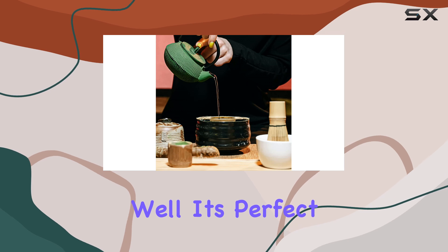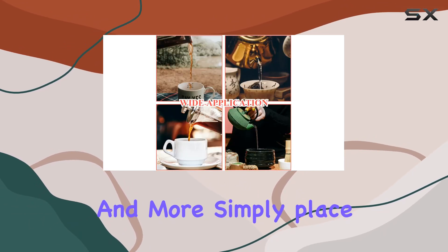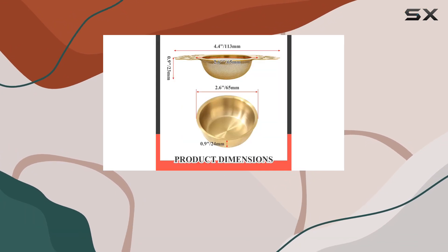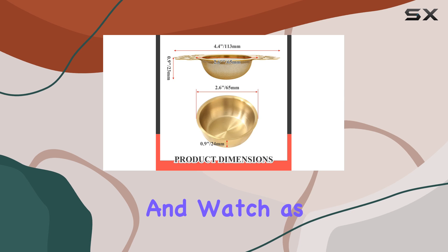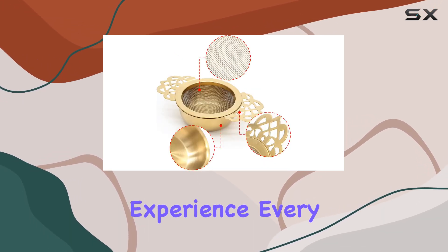But how does it perform? Well, it's perfect for filtering tea, spices, condiments, and more. Simply place it on your favorite tea cup or mug with a mouth size ranging from 2.5 to 4 inches, and watch as it effectively filters out fine tea dregs, giving you a premium tea experience every time.